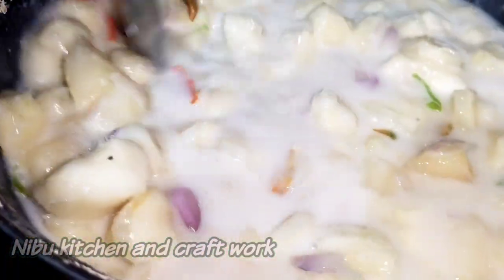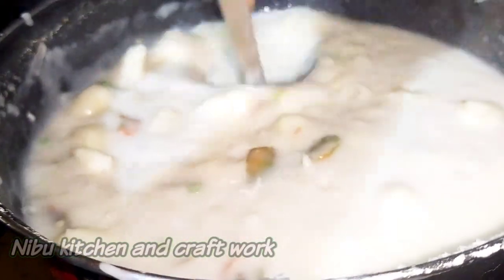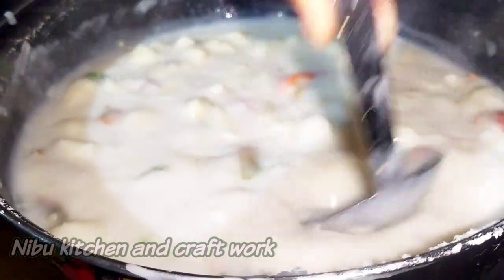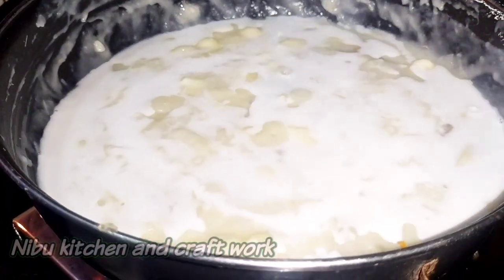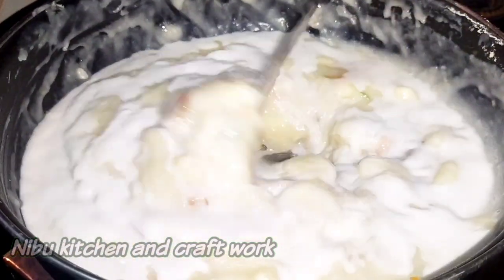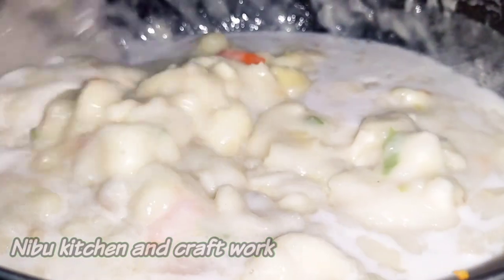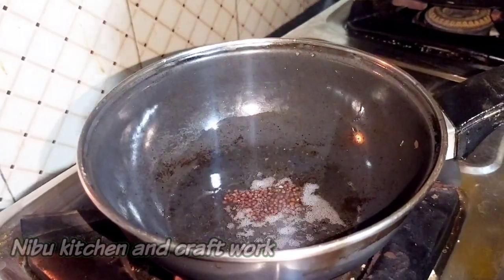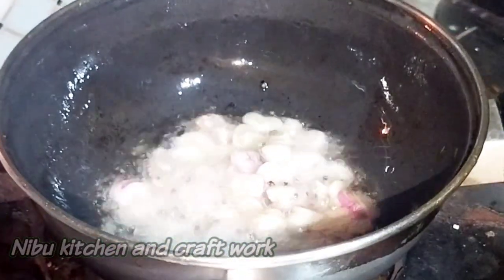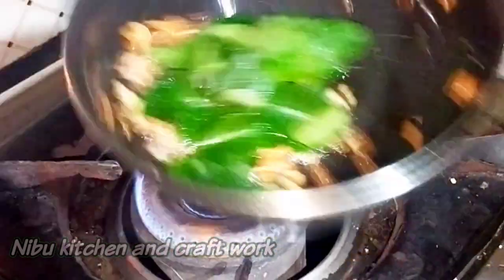We will be able to do the same thing. We will join the same thing. That's why we will be able to do that. Then we will put the large pan in the middle. The pan will be made with the new pan. We will put a little bit in the pan in the middle. I will put the corn on the sides of the bowl.